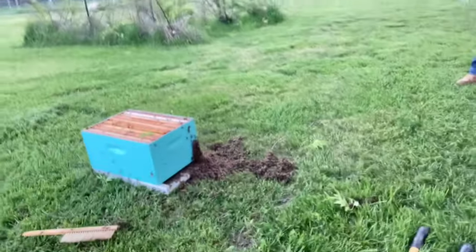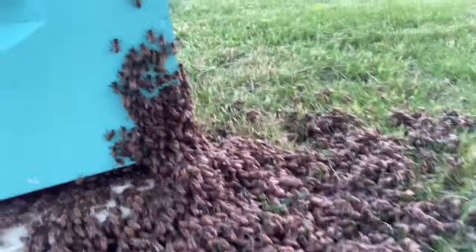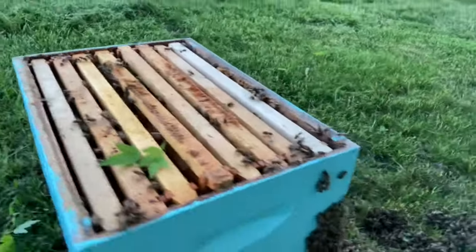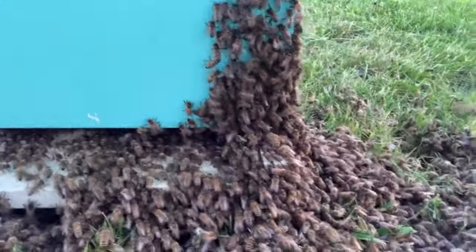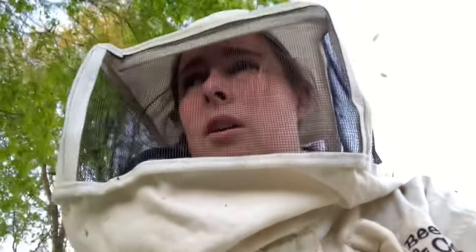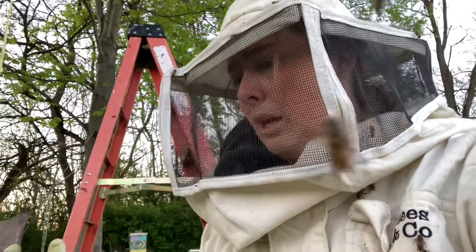You guys can see now a lot of these guys are just moving into the box. I don't know if we've already got the queen in there or they just know this is home. You can literally see there's a bunch going in. I'm probably going to scoop some in with my hands. I got nailed in the face and in the hair, in the head. So they're a little bit calmer now — they're not as much in defense mode. They're not bopping me, they're just around me.